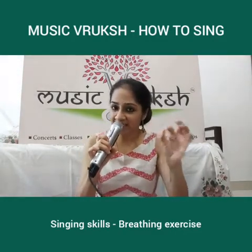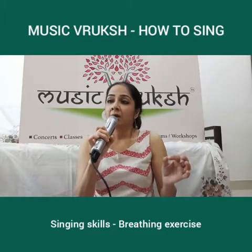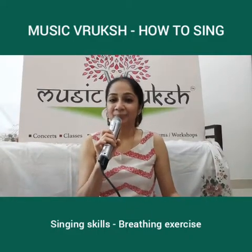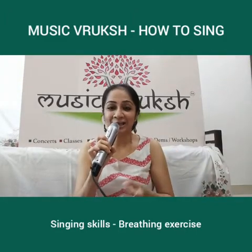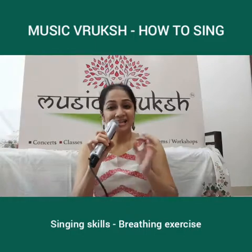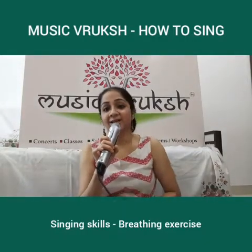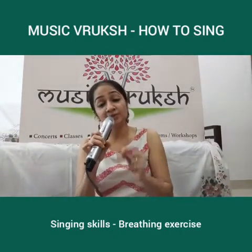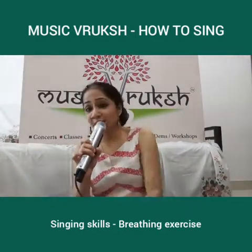Now, if you look at any singing, this is what we do. We can't breathe whenever we want. We have to finish a line and then take a breath. You get specific places in songs and in music to be able to breathe. So this exercise allows you to train your brain and your mind to learn to control your breath in a manner that helps you to sing better, knowing exactly when to take maximum breath and when you don't need to take a breath.